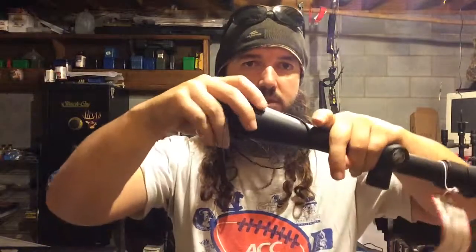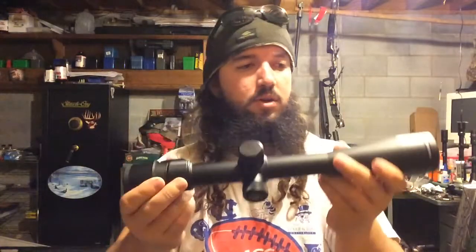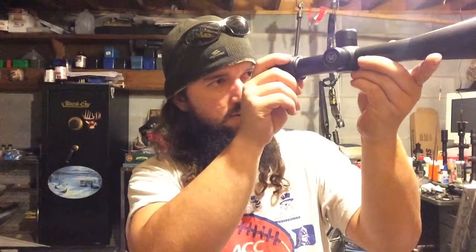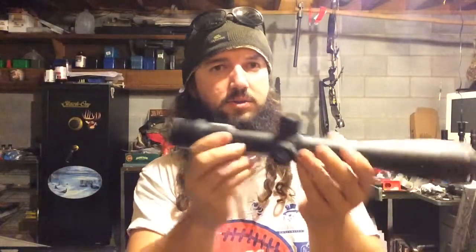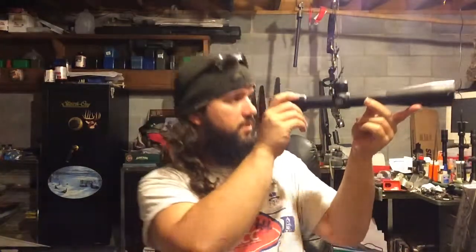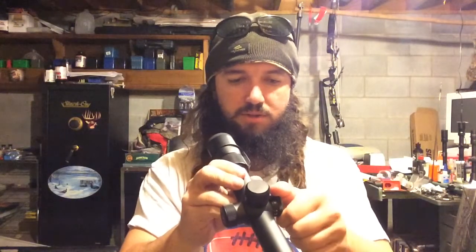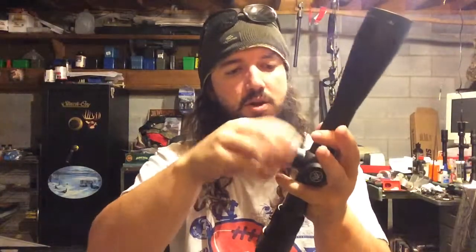We'll take our lens cap off here. The first thing I can tell is this thing seems to be built like a tank — it seems to be pretty heavy. We're on 6.5x power right there. Everything looks pretty clear. The parallax adjustment on the side is nice and smooth; it's not stiff turning at all.